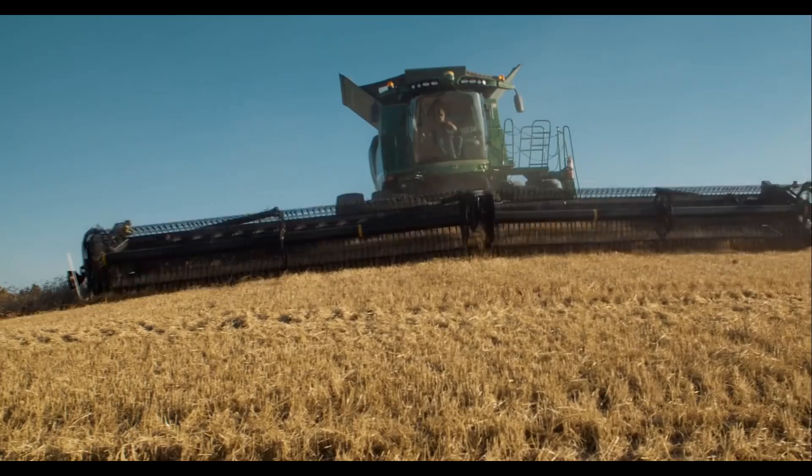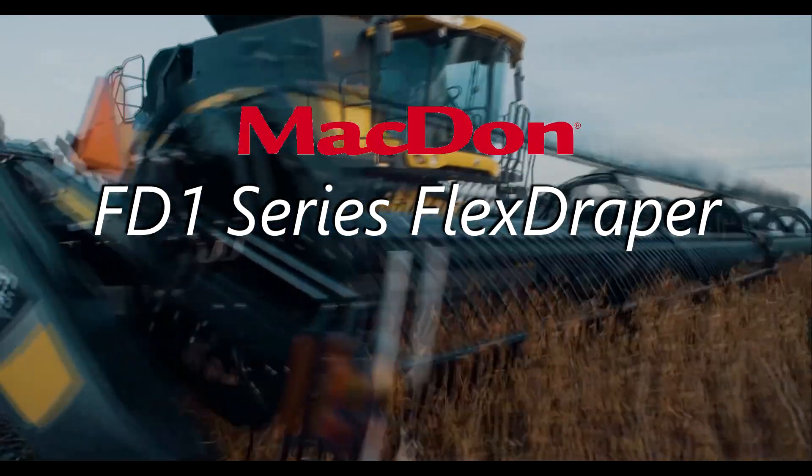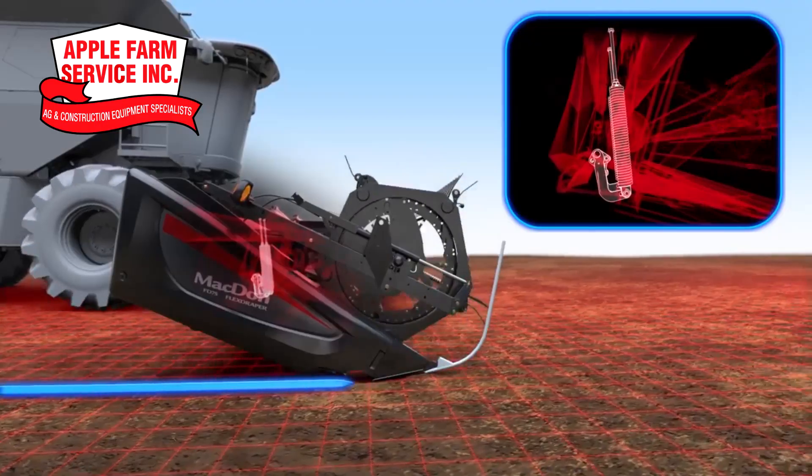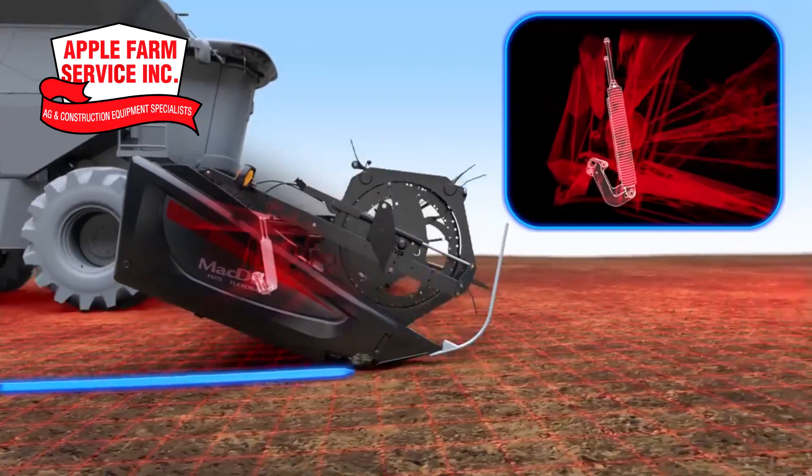Hug hills, valleys, and uneven terrain this harvest with the MacDon FD1 series available at your local Apple Farm Service. Flex and float over uneven terrain with FlexFloat technology.